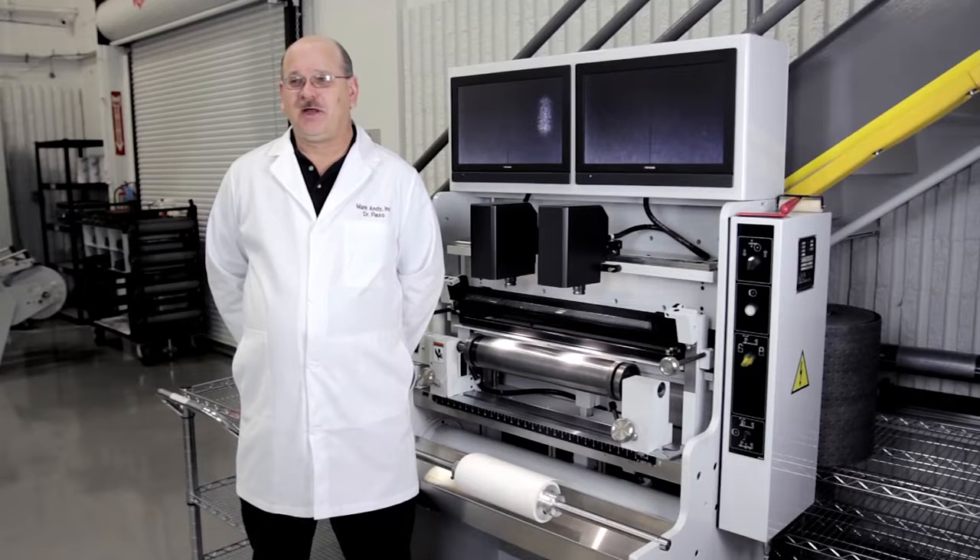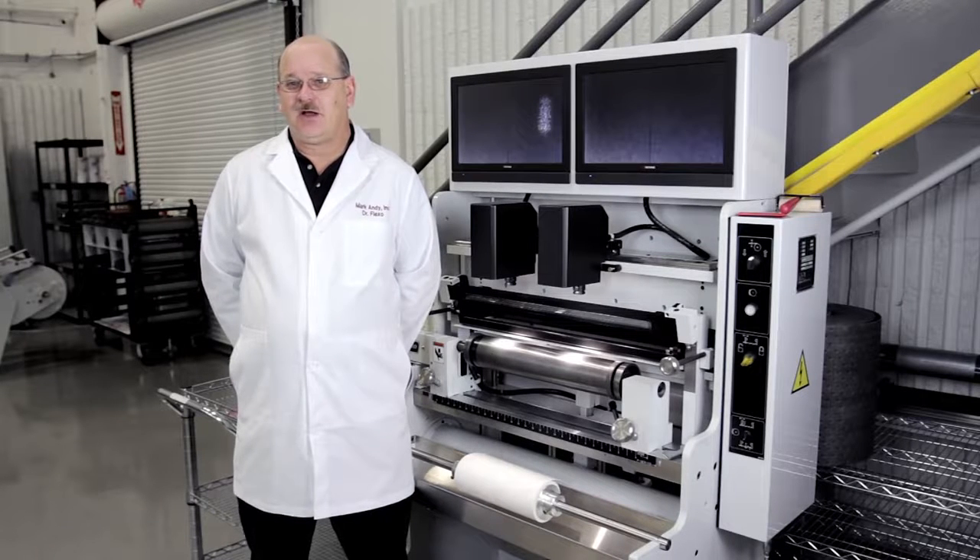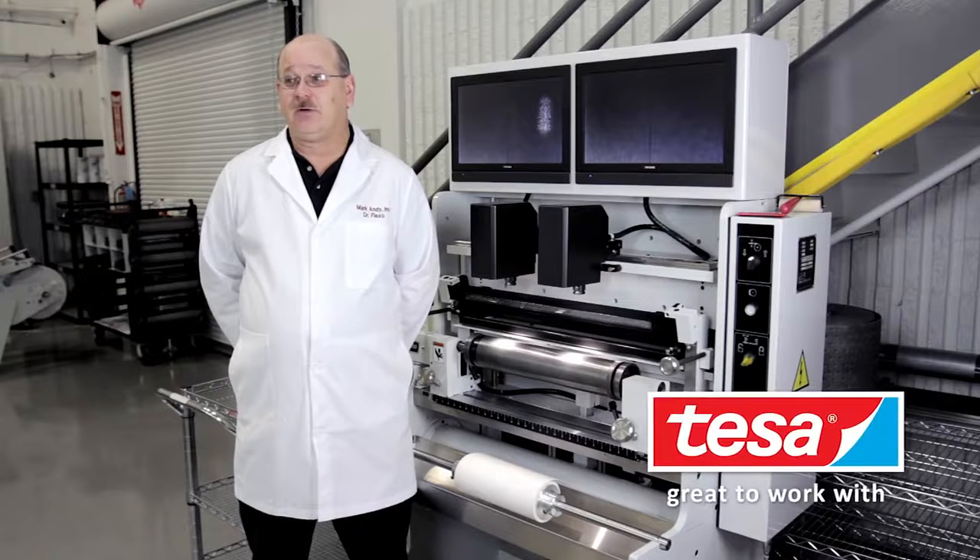Dr. Flexo here. Does platelift have you feeling under the weather? I've got the cure. Today I'm going to demonstrate the proper way to mount plates and eliminate platelift using TESA's secure plate mounting tape.